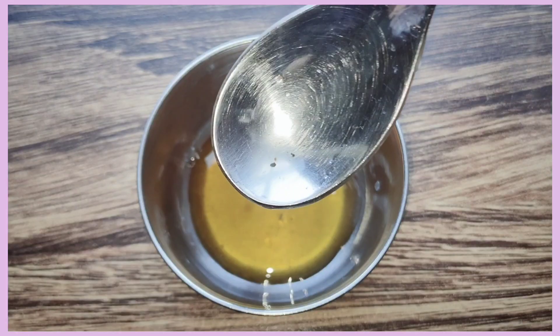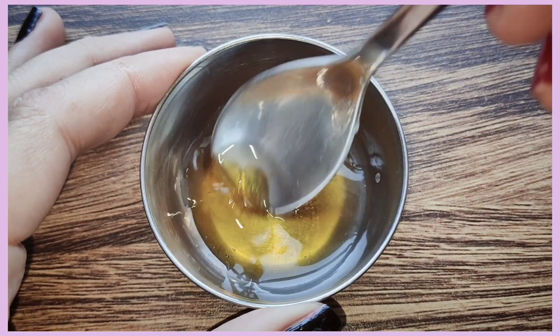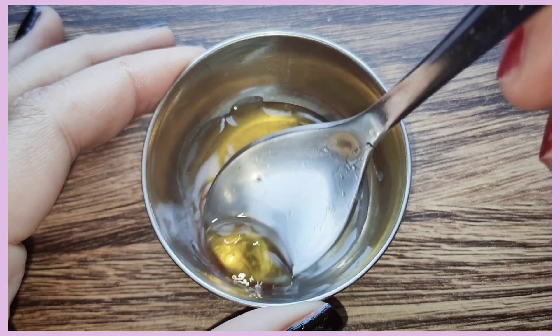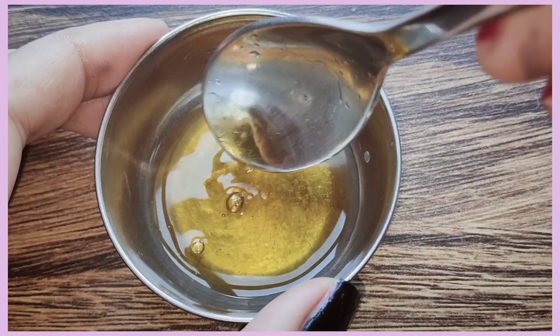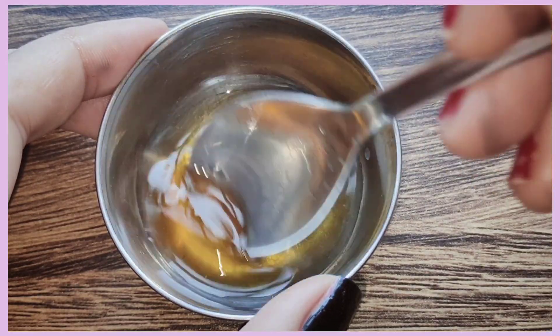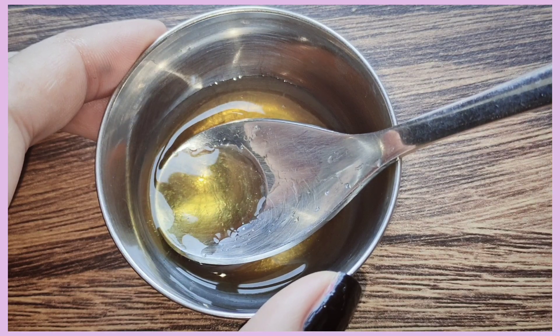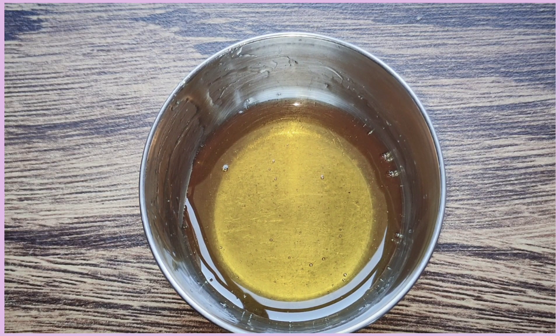This pack will brighten your skin. However, you should never use lemon directly on your skin — always dilute it or mix it with a moisturizing ingredient. Apply for 5 minutes and wash off. If you have sensitivity to honey or lemon, do not use this pack.